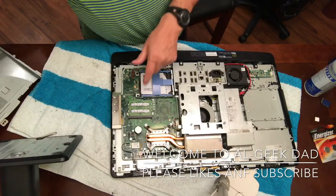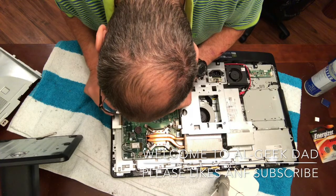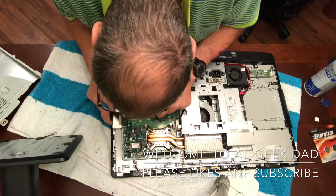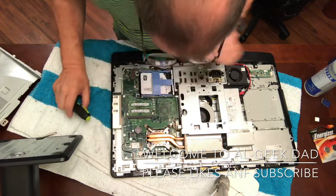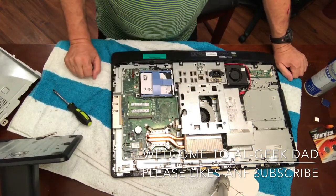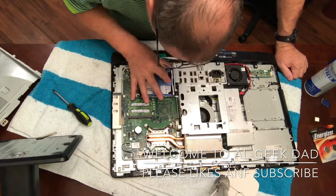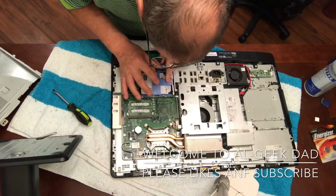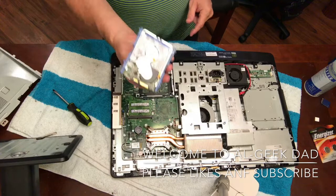Also, if you want to change memory, you can just pop these out. Push the sliders open and pull the memory out. And here's the hard drive. Literally, you just push down this tab — it even has a little button for you — and slide it out and take it right out.